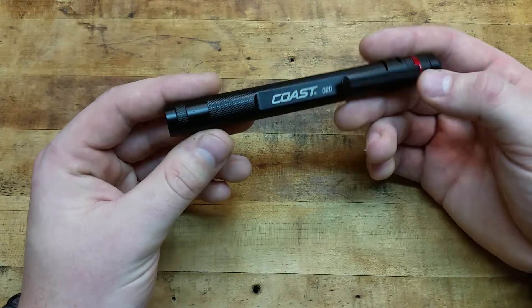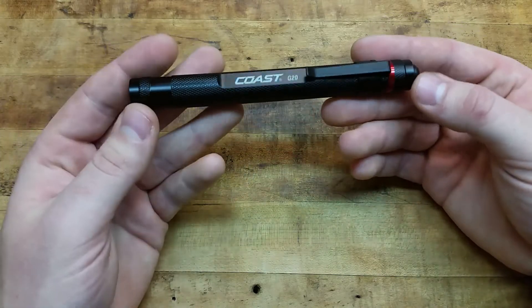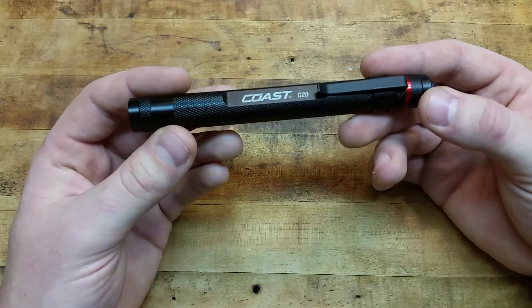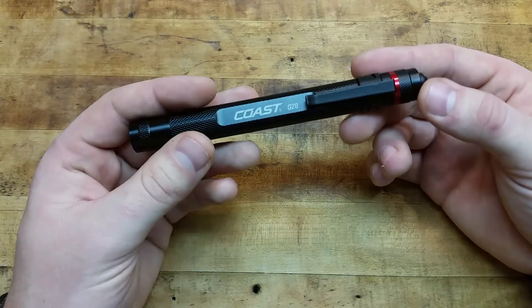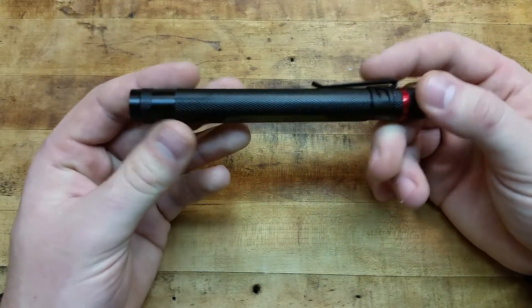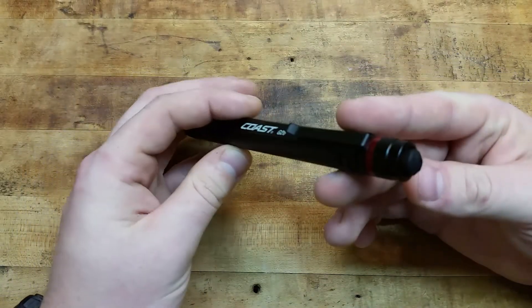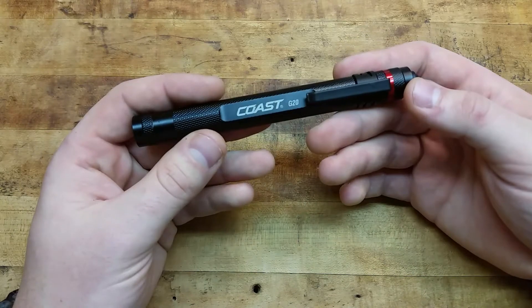So that's a quick little video. You can find these at Walmart, hardware stores, automotive stores, and online where you can get them cheaper, though you'll have to pay for shipping. Excellent little quality light especially for the money — it'll get the job done.